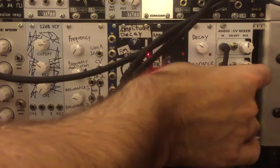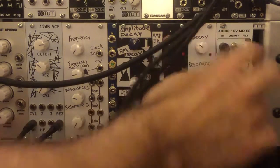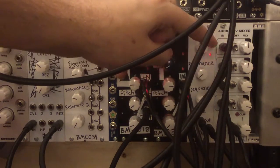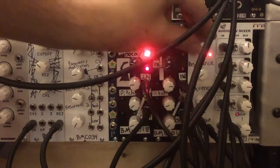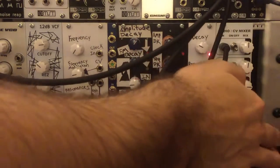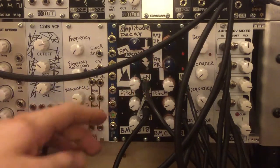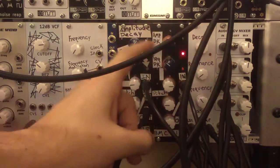There's the snare and there's the hi-hat. We're using one envelope, one VCA, the white noise, and a low-pass filter to create the snare sound. The hi-hat sound is coming just from the Decaying Analog Noise module itself. It's pretty cool — you can get a snare sound and a hi-hat sound out of a single module, as long as you have an envelope and a VCA. A filter helps as well, but it's not completely necessary.